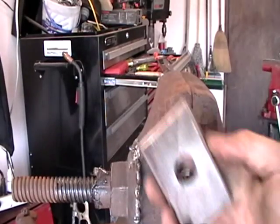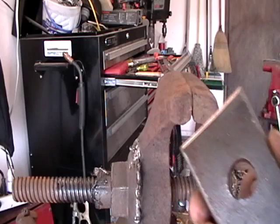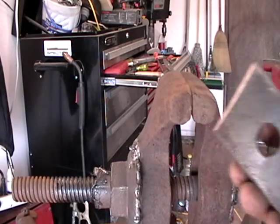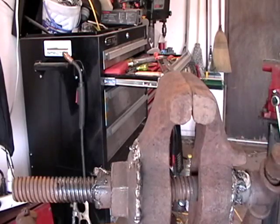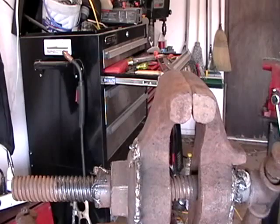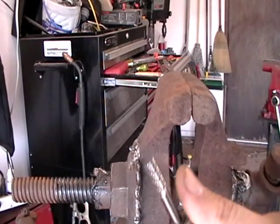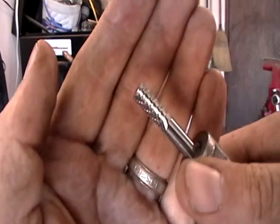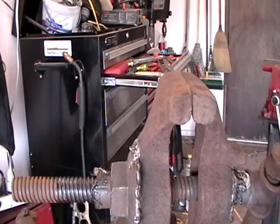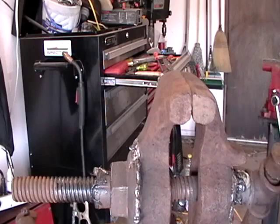I didn't wind up using that piece because I actually found a piece that was almost just like it, and it already had a way bigger hole. All I had to do was use a tool — I forget what you call it — and go on the inside and just wallowed it out just a little bit more, then welded it on here.